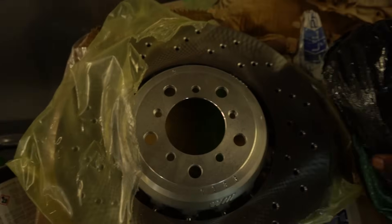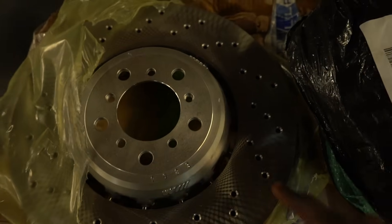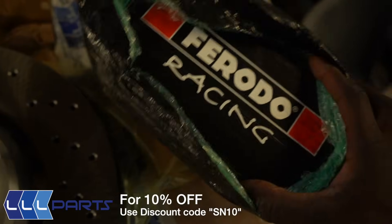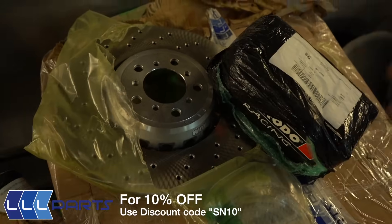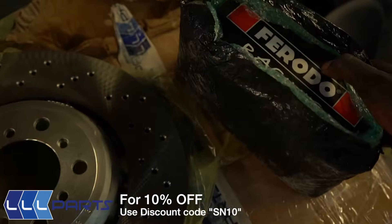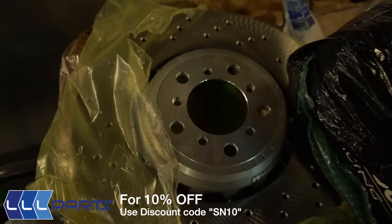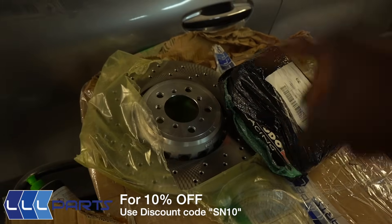Moving on - remember I fitted a set of used M4 brake discs when I installed that big brake kit in the last episode? Well, LLL Parts have sent me out brand new M4 brake discs for the front. And in the post these bad boys showed up - a set of Feroldo racing brake pads, which I'm going to need if I'm going to be pumping lots of power into the car. I'm going to have to control that power, and that's why I upgraded to the bigger brake discs and I'm going for racing pads. The M140 brake calipers are the four-pot Brembos, which are already high performance, so I didn't need to change them.